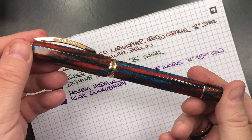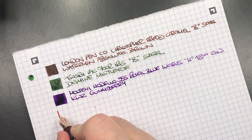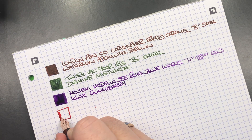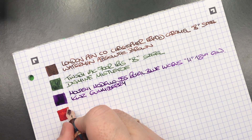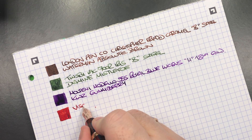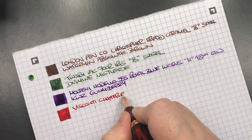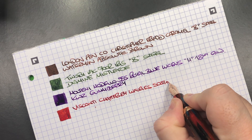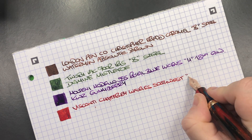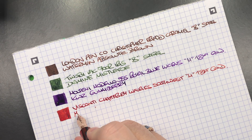The next pen is the Visconti Chatterley Luxuries Southwest. We'll do an ink swatch. I just love this pen, I love how it writes — it's been a favourite newer pen for me lately. This is the Visconti Chatterley Luxuries Southwest. It is a medium 18 karat gold nib and the ink in here is Mont Blanc Corn Poppy Red.